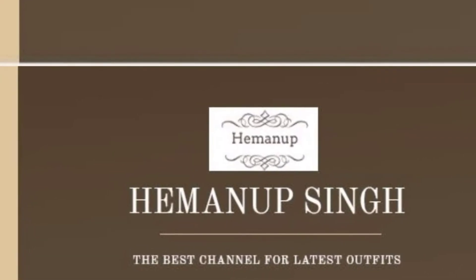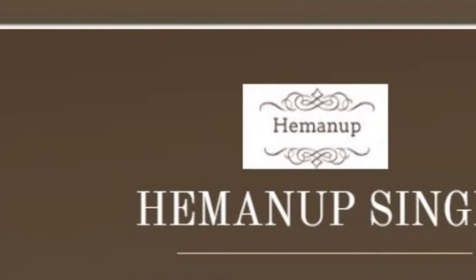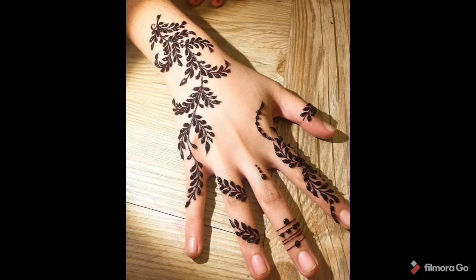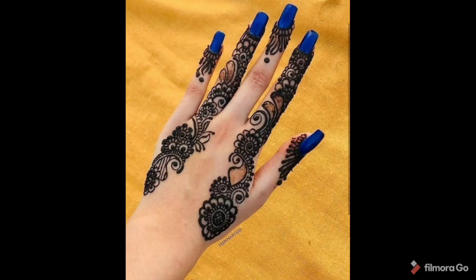Hello everyone, welcome back to my channel. In this video, I have shown many beautiful designs for the upcoming festival — designs for girls, for both the back and front hand.